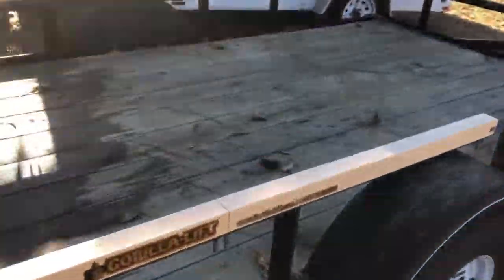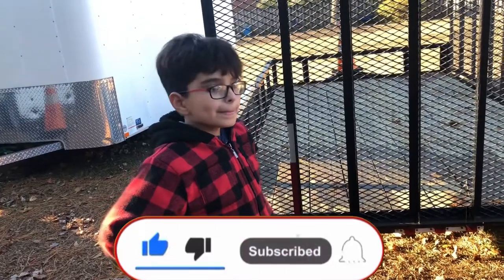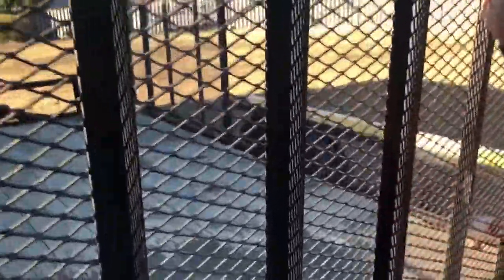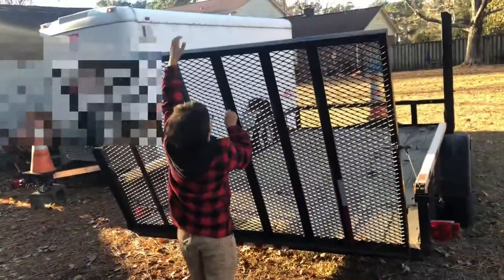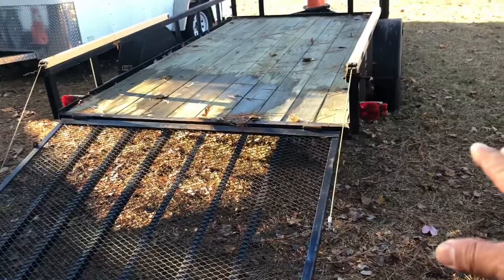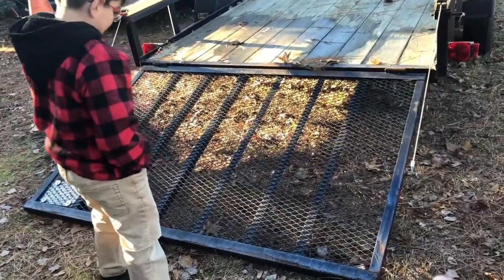Over here is my 12-foot trailer. I have two Gorilla Lifts on here — one on that side and one on the other side. Aiden is 10 years old, weighs between 70 and 80 pounds, and he's going to show you how easy it is to lower this ramp and lift it back up. Go ahead Aiden — unlock it and hold it for everybody. There it is, Aiden lowering it — he's kind of pushing it down because the spring assist is so good. It's not going to fall down; it goes down real easy.